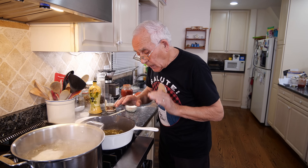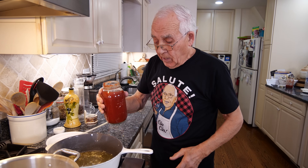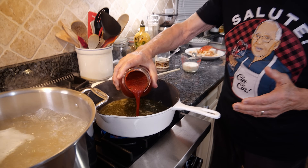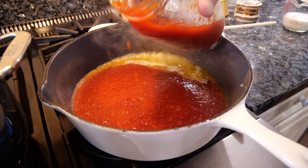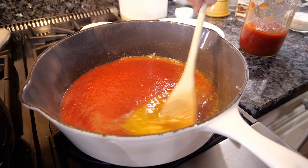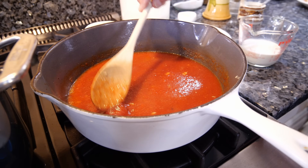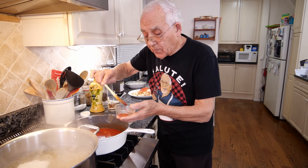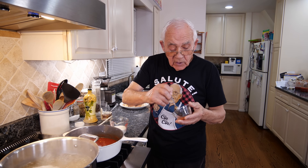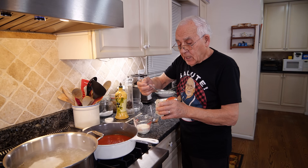We let it boil a little bit. I got my homemade tomato sauce. I don't use all the garlic — I only have 12 oz of pasta in the pan. We pour the sauce and give it a nice stir. Now I want to taste the sauce to check if it's good enough for salt. I put salt when I cooked it, but you gotta make sure. It's really good, but it needs a little bit more salt.